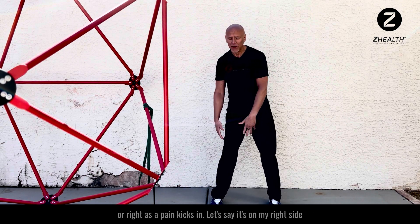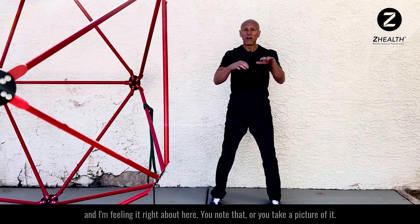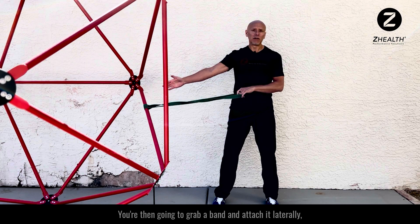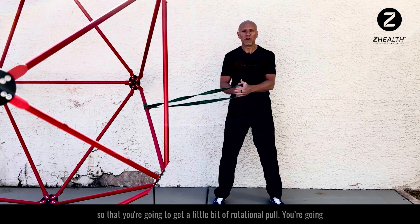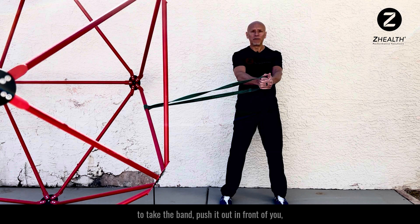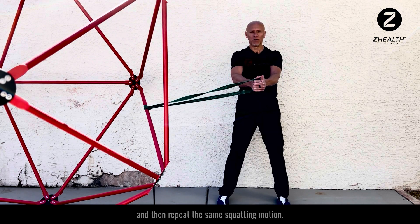Let's say it's on my right side and I'm feeling it right about here. You note that or take a picture of it. You're then going to grab a band, attach it laterally so that you're going to get a little bit of rotational pull. Take the band, push it out in front of you, and then repeat the same squatting motion.